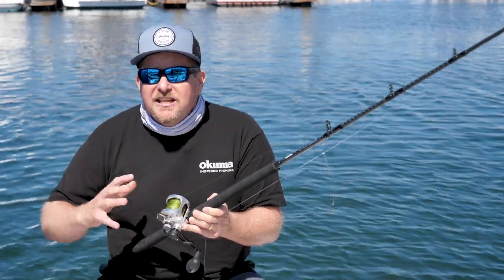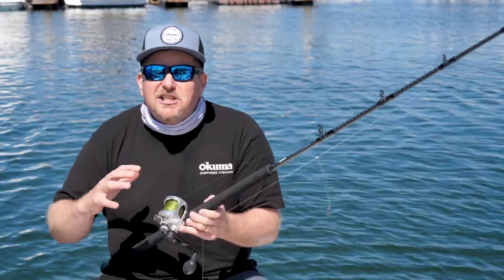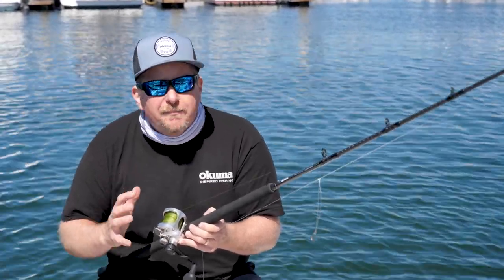Alright SoCal anglers, it's rockfish season — it kicked off a couple of weeks ago, March 1st, and this year they've actually expanded your range. You can drop all the way down to 100 fathoms, that's 600 feet deep now.